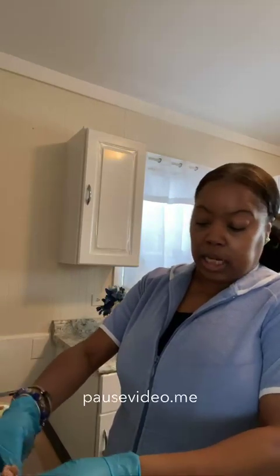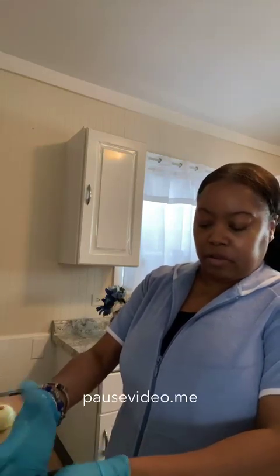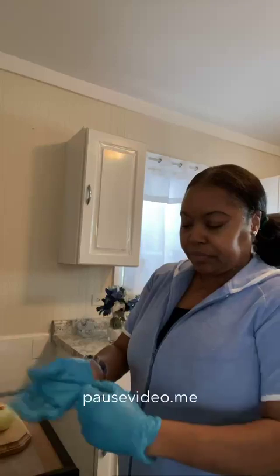I'm wearing gloves — it's just easier on the hands if you're crumbling the sausage. It could get a little messy. If you want to make it easier, you can just take the sausage out of the pack, put it in the pan, and break it up as it cooks — less cleanup. I've got about a pound of sausage, which is about enough to go with a cup to a cup and a half of rice.